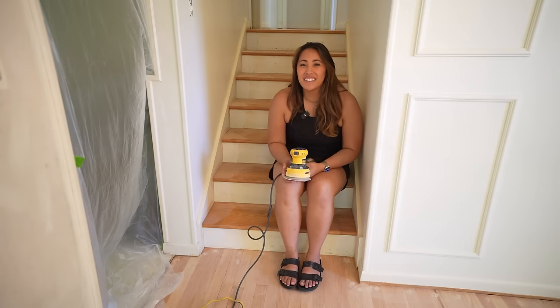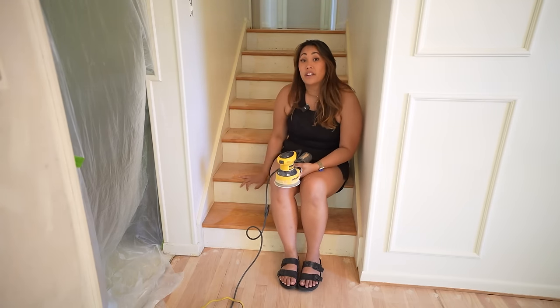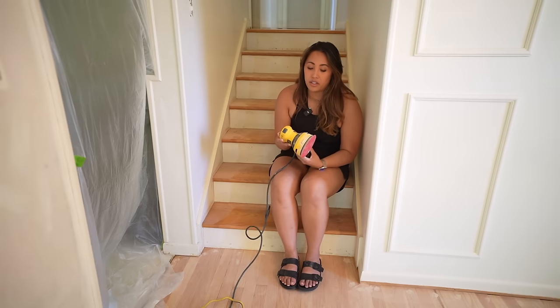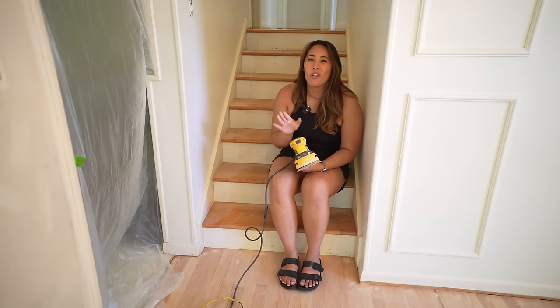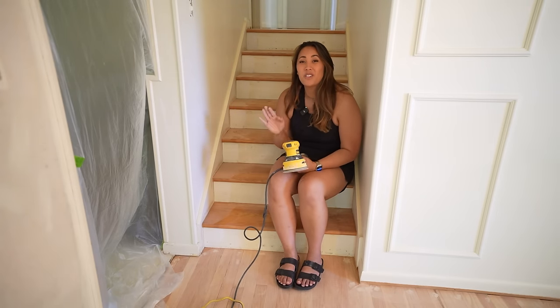We'd sanded the living room, dining room, and upstairs, but neglected the staircase. We're not able to do the stairs with the drum sander or edge sander, so we took out Grant's trusty orbital sander — just because the size of the staircase is a little bit smaller. Let's get started.